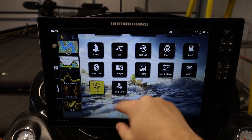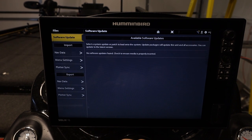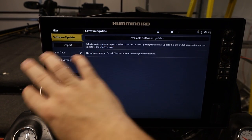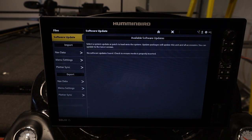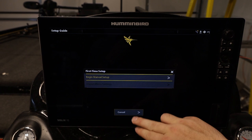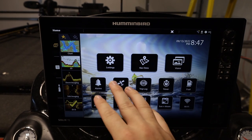Going back home, under all tools we can look at our files — importing and exporting data files, nav files, and settings from chart plotter to chart plotter. So if your buddy has settings you like, he can export his menu settings to your SD card and all his settings become yours — things like sensitivity on your down imaging and side imaging — without going page by page to fine tune everything. Lastly, we have the setup guide if you want to go through first-time setup again.